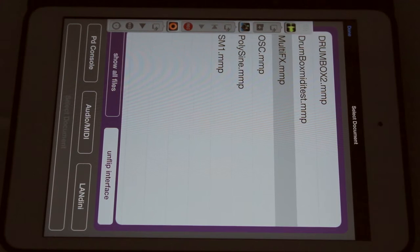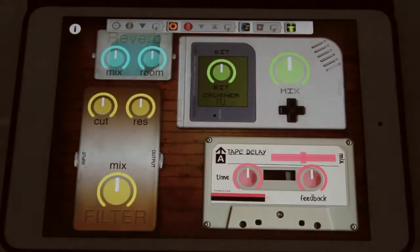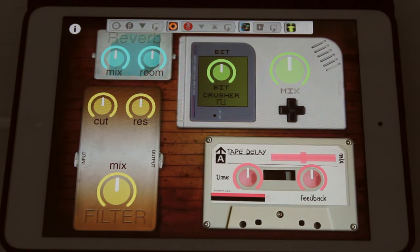This is the second patch. It's just a MultiFX processor. I can control all the knobs with MIDI. Let's go ahead and load it up — MultiFX. And there's the interface.